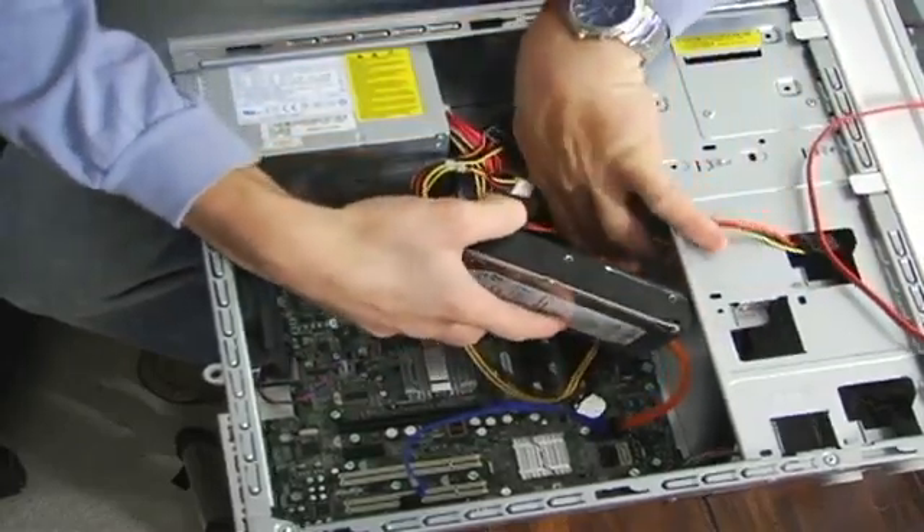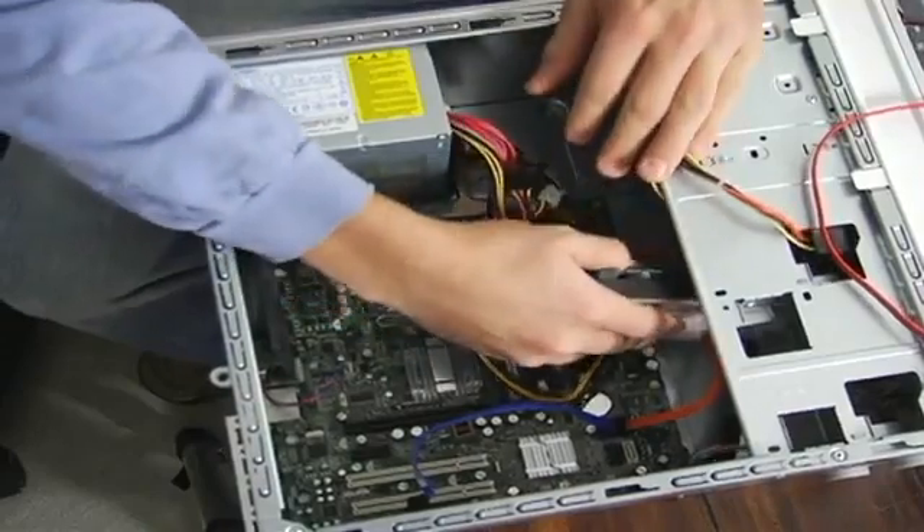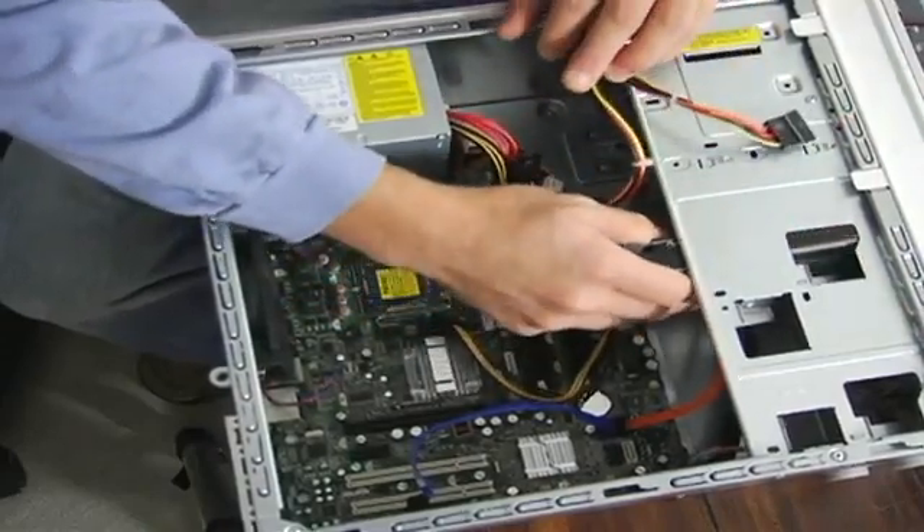Find the spot where you want to put it inside your computer, screw it in, and you have yourself a new drive.